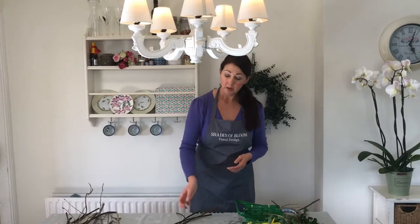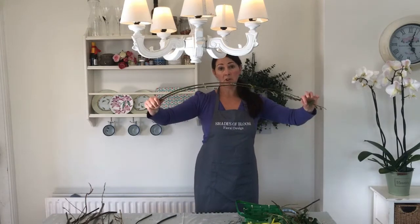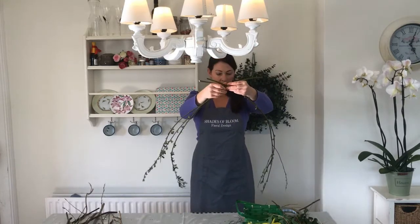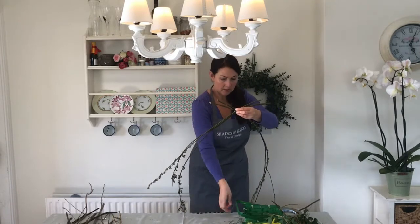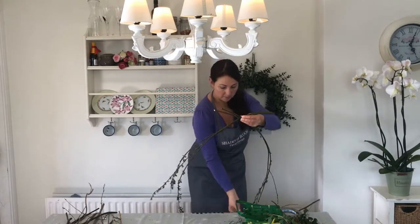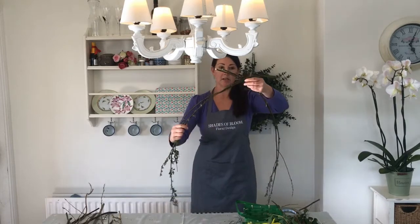Right, so to start off we're going to make the frame. Now most wreaths you would actually buy a metal frame, but because we can't at the moment we're just going to go all natural. So I've got these twigs that are really bendy. If you can get really long ones that can bend all the way around and give you a nice shape you can use those, but I find it easy just to use two lots. So you take your two pieces and we're just going to attach them at the top here using tape — just because it's easy and quick. So that's the top done, and don't worry about the tape sticking out because we'll deal with that later when we decorate.